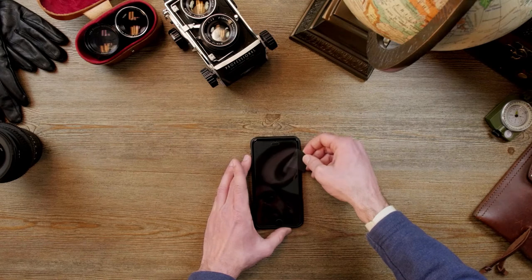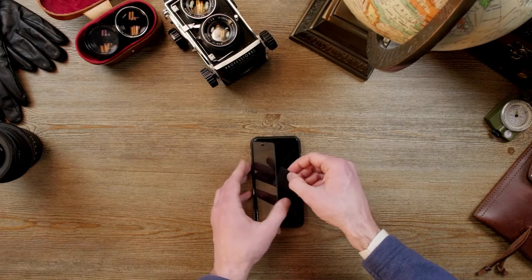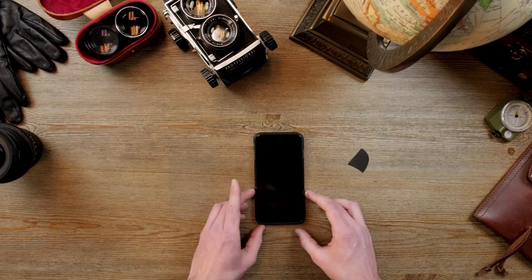You're slowly going to lift it — like that. So that's how you remove your tempered glass.